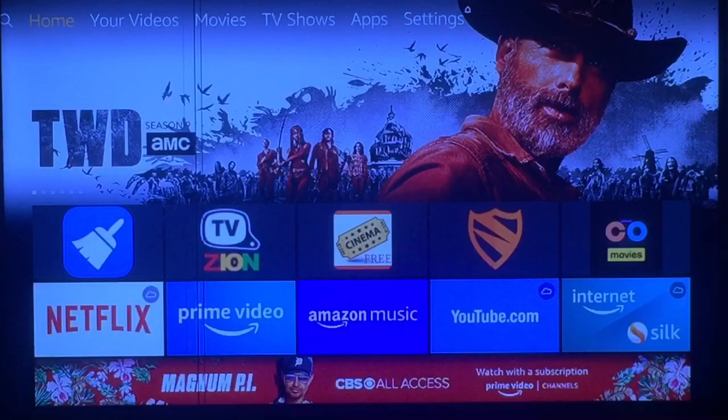Hi everybody, subscribe to my daddy's channel and go to Crumb Store 8, click the thumbs up, click the bell and subscribe. Today I'm gonna show you how to get some more IPTV free service. Remember, it is free, so some things are gonna work and some things won't work.